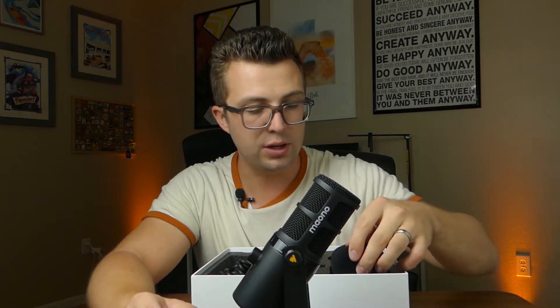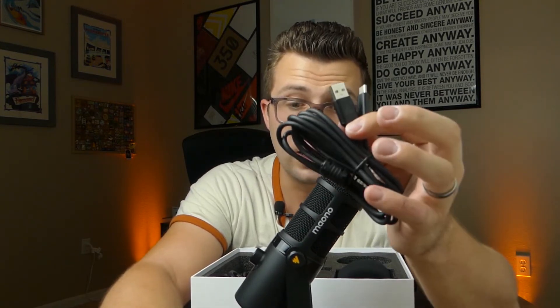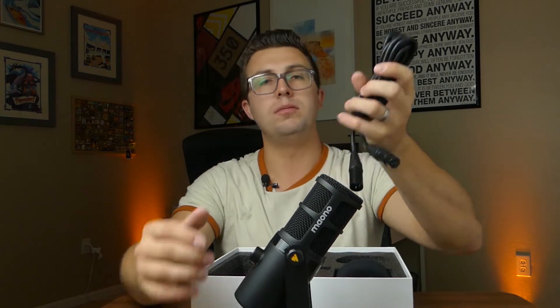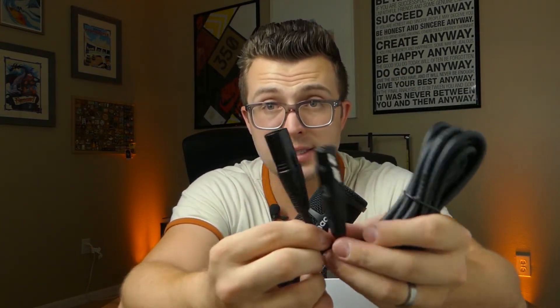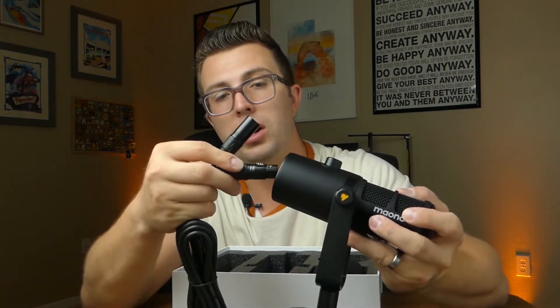We've got a windscreen — I'm not going to apply it right now since we're not outside, but if you're recording outside or interviewing someone, you can add that. They also include a USB to USB-C cable for connecting the microphone to your PC and using the built-in sound card. And then there's an XLR cable — at least 10 feet, with a nice thick rubber jacket.